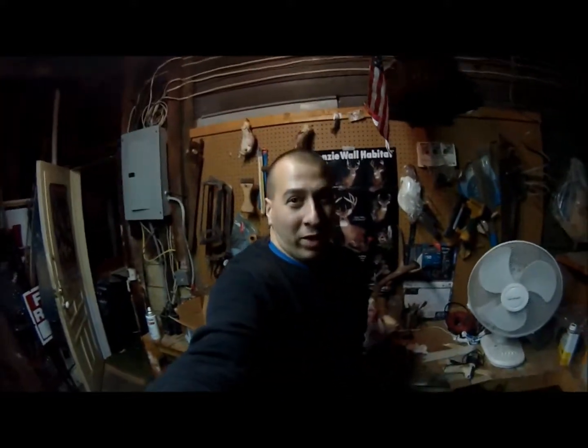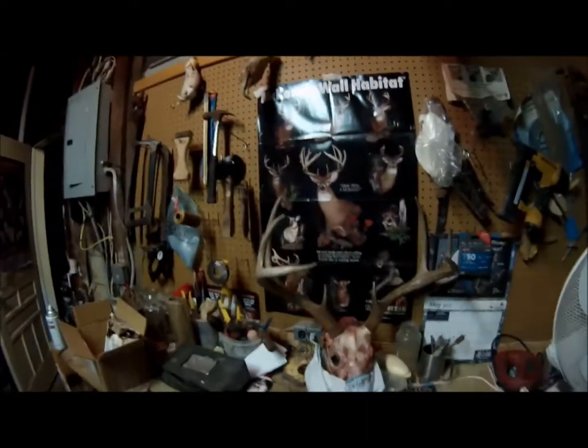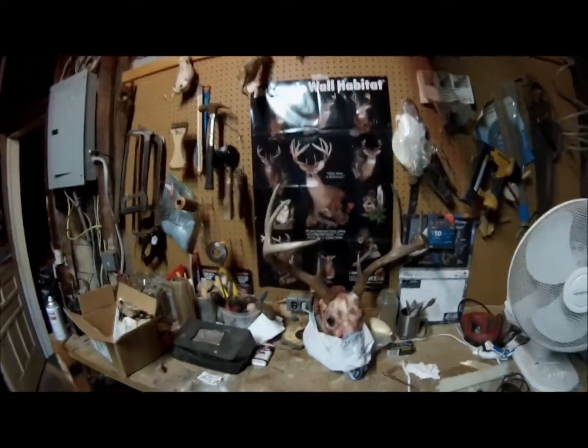Hello, this is Nick Gloriosa, owner of Gloriosa Wildlife Sound Taxidermist in Port Henry, New York.